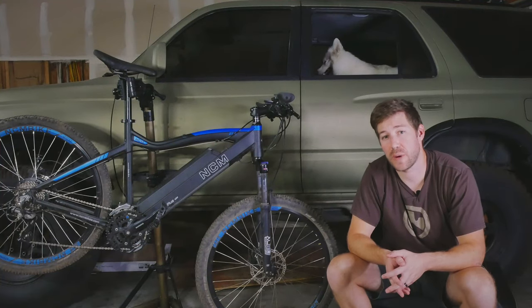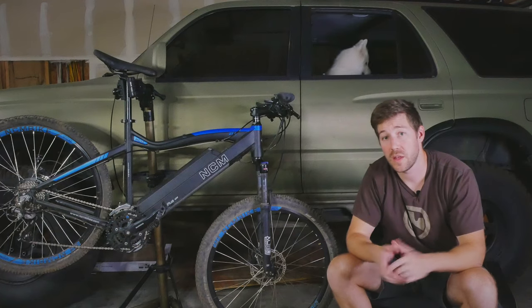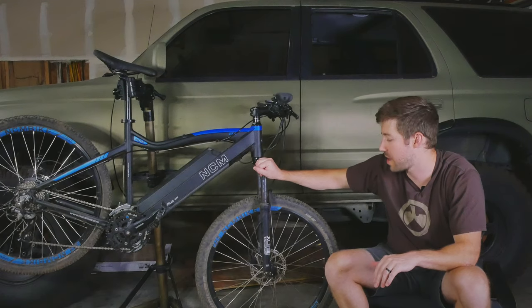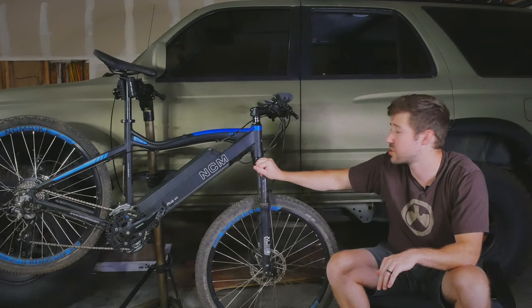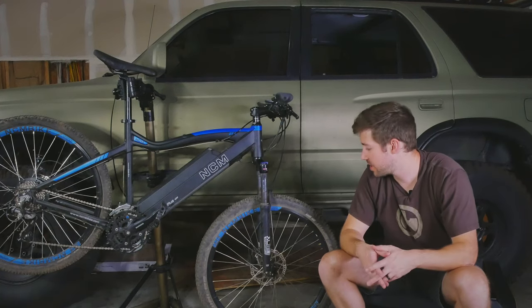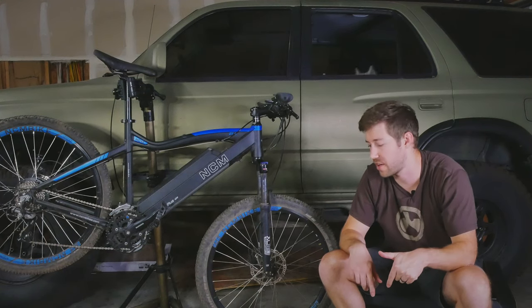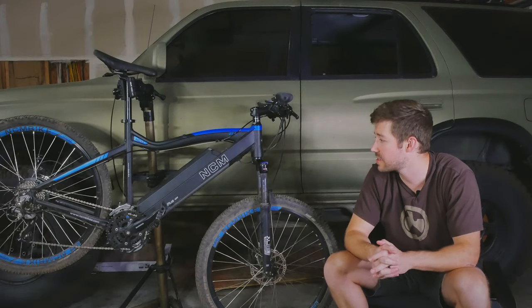If you're interested in why we're riding e-bikes and a little more background on e-bikes in general, we did make a video on that, so I'll link that up here. So what are my thoughts on this Moscow Plus? I've had it for about 3 months, and I've put over 200 miles on it, so I have a decent amount of experience with it. I'm not going to go into all the specific specs and components — I'll leave a link in the description for the bike itself. I'm going to give you my general overall thoughts on the bike.